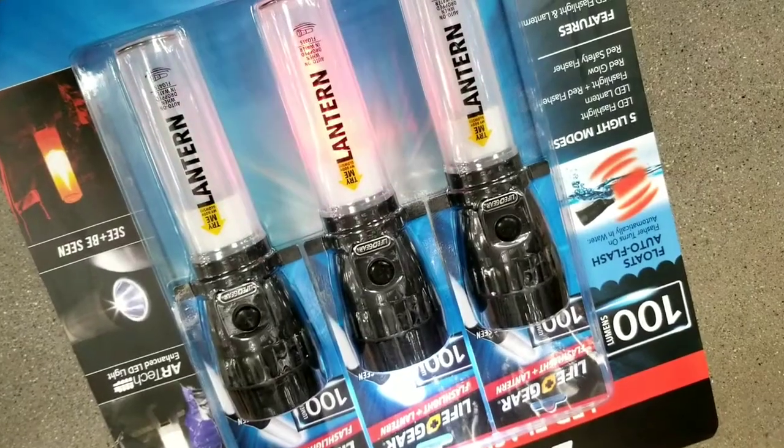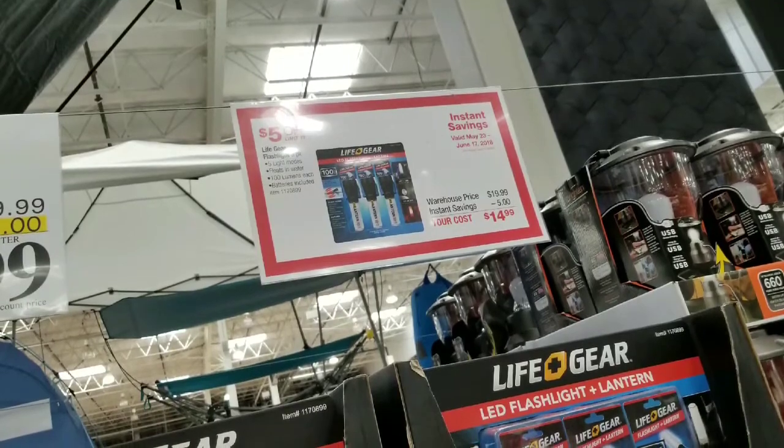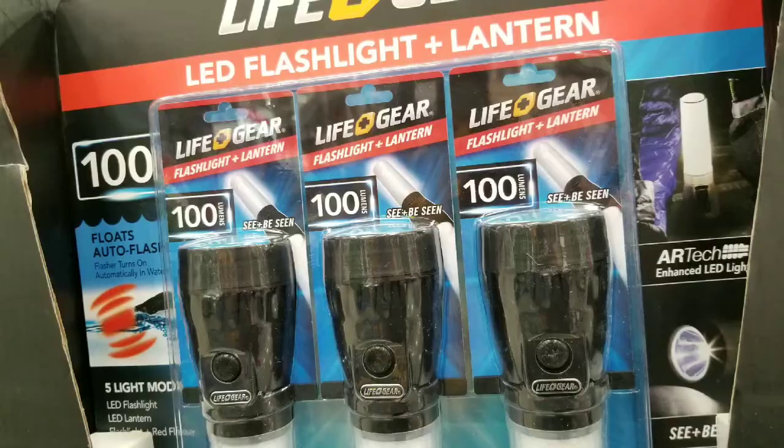The good thing is that it flashes the light. Even better is that when you drop this in water, it automatically starts flashing. It's an auto-on feature for this flashlight, which I thought was pretty cool.